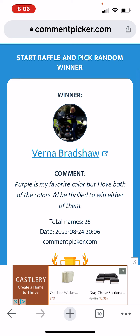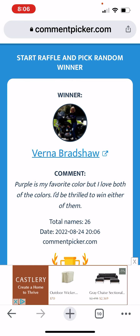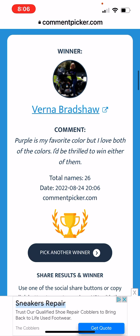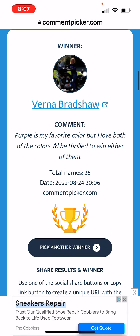Verna! Oh my goodness, wonderful. You say purple is your favorite but you love both and you'd be thrilled to win either. Well guess what Verna, you will be getting the green and the gray — the purple gray — whatever, you will be getting the cotton hanks, Verna. Drop me an email as well and I will need your address and I'll get those off to you. Congratulations to Dina and Verna!